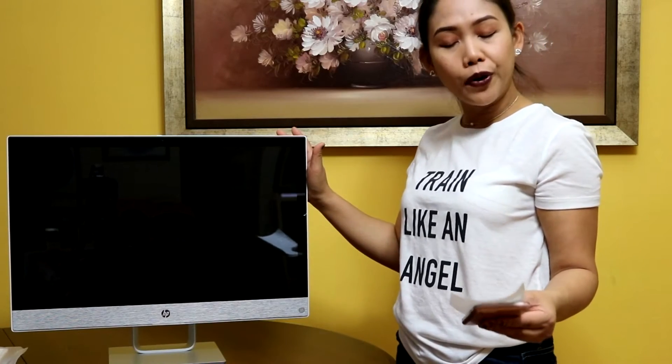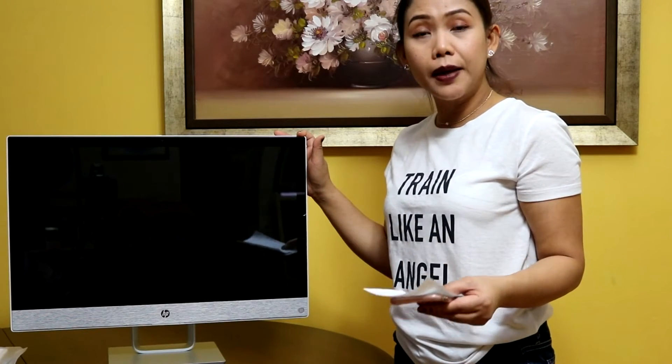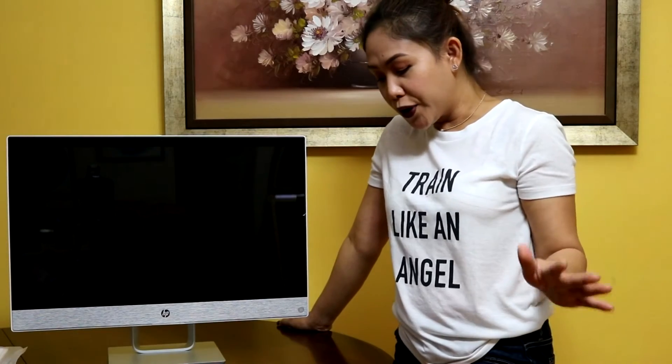The screen size is 24 inches, and it's powered by Windows 10. It also has built-in Bluetooth and Wi-Fi. Lastly, because I'm doing a lot of editing for YouTube, this is also great because it has high-definition graphics, which is pretty cool.